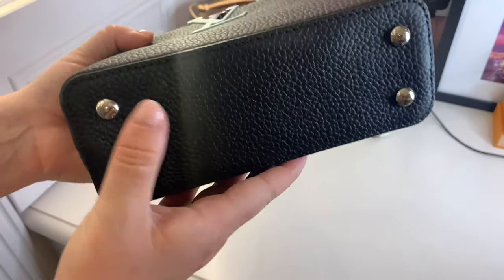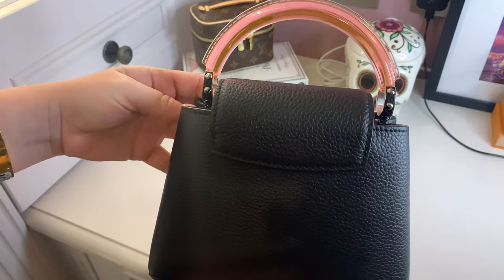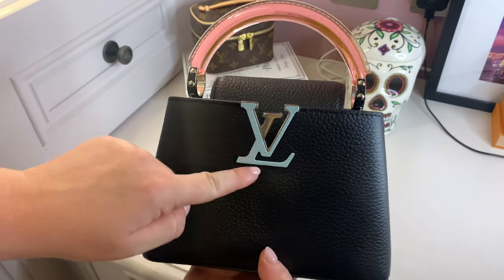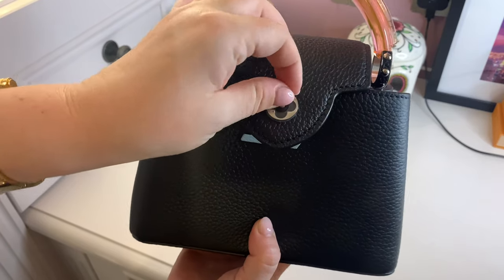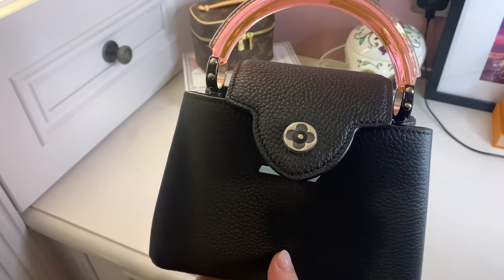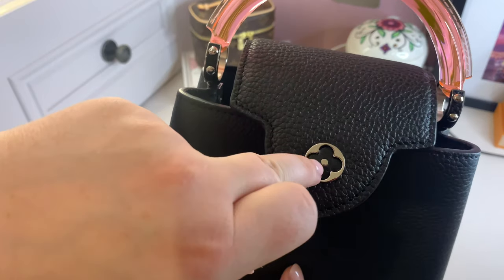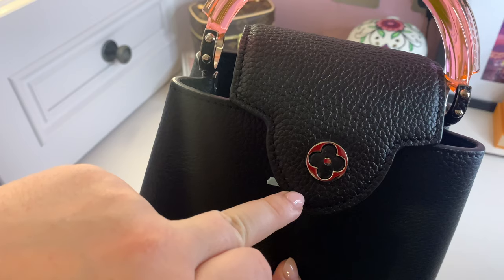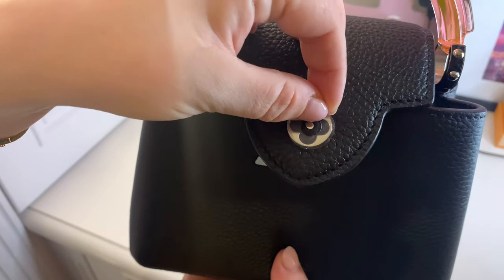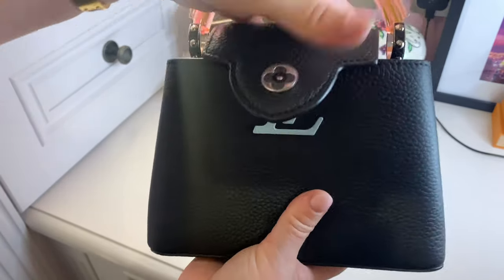It has four silver feet on the bottom that say 'Louis Vuitton' on each of them. The back is plain black and has a piece of leather coming across it which I currently have tucked in underneath the LV. It does come out — that still has the sticker on it. I took that sticker off in the unboxing to show what it actually looks like, because with the sticker it looked different. Underneath is the leather with the flower symbol, one of Louis Vuitton's iconic symbols, with a little silver dot in the middle.